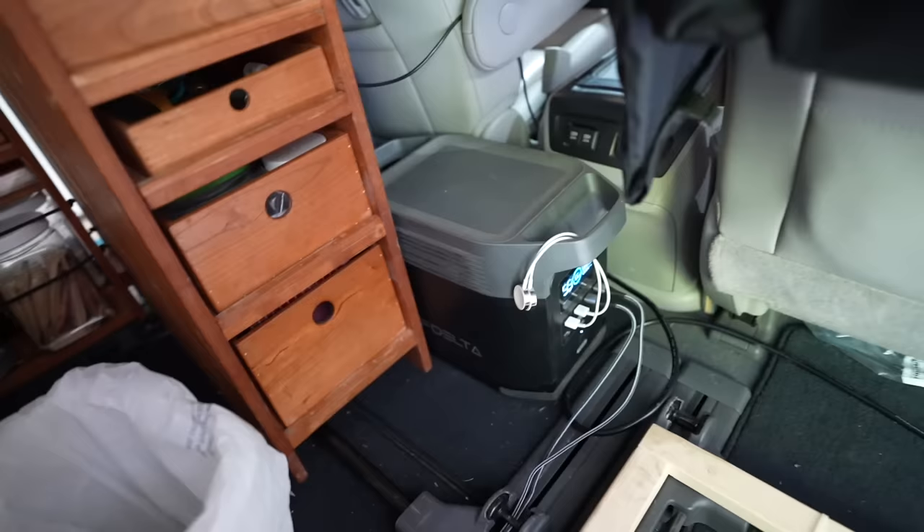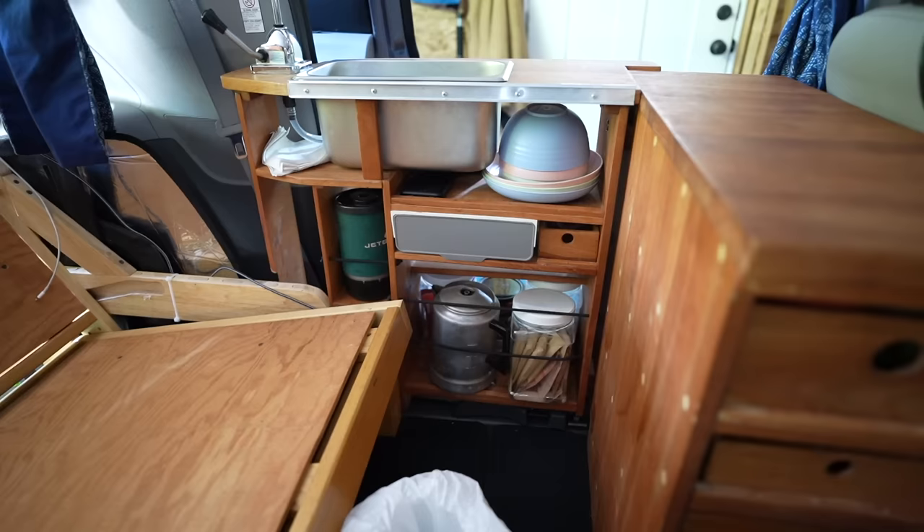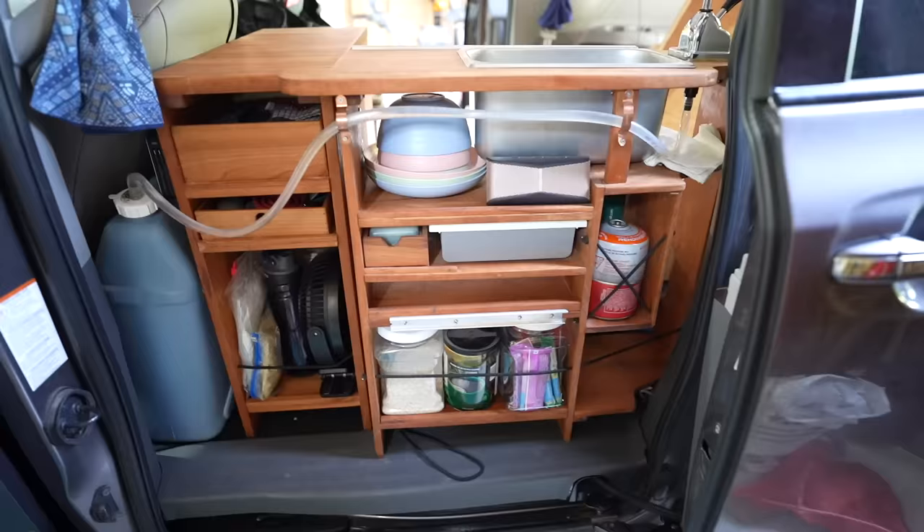We have a second EcoFlow that we keep up front behind the two front seats. That one powers everything else — charging our watches, phones, or anything else we need to power. It also serves as a backup in case we ever run into an issue with the one in the back.